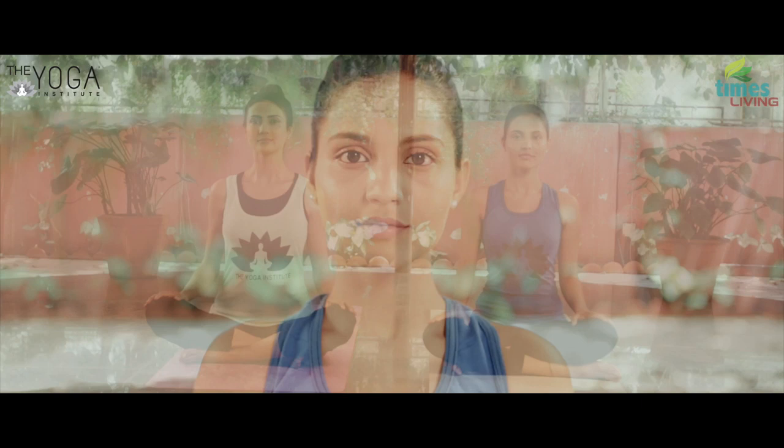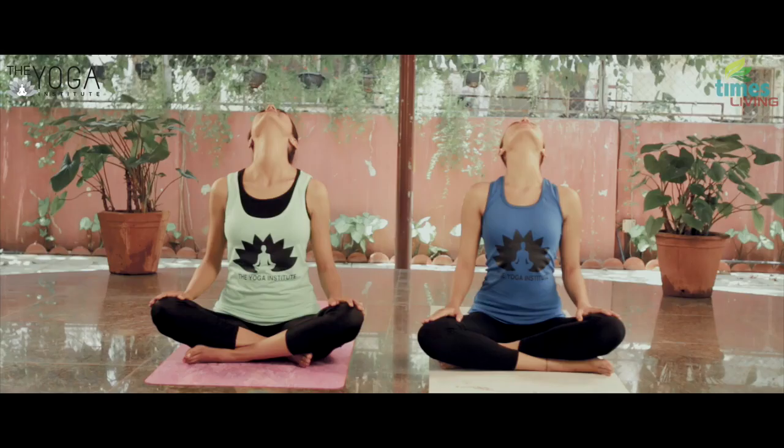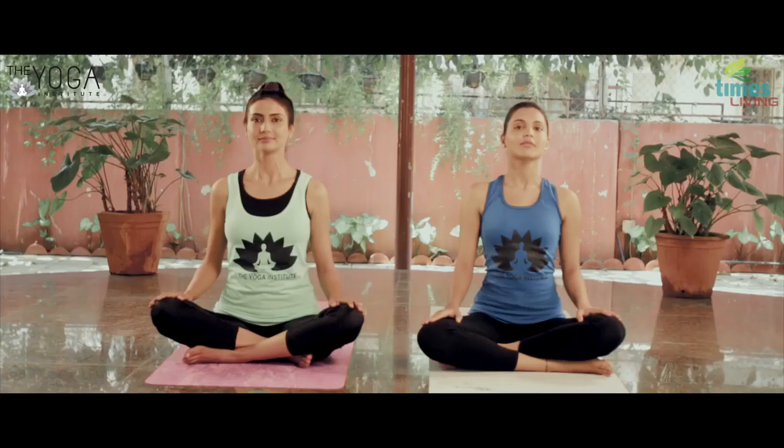Slowly drop the head behind. Try to bring the chin towards the ceiling and relax the shoulders as much as possible. Return to the starting position.